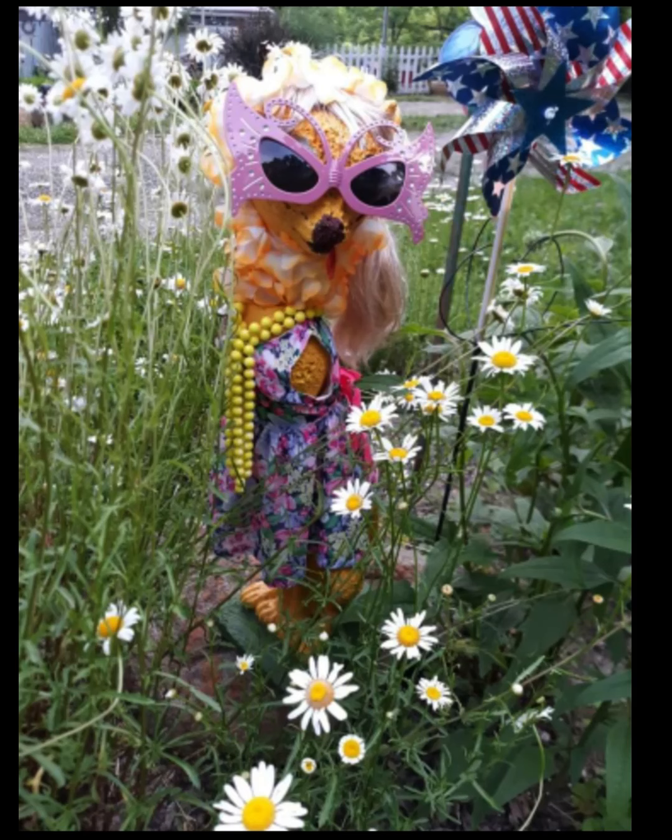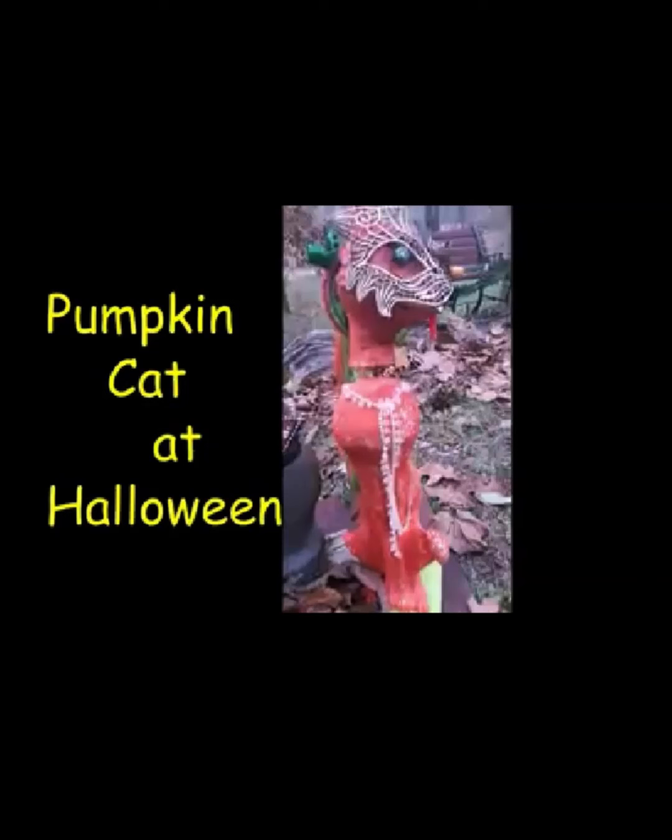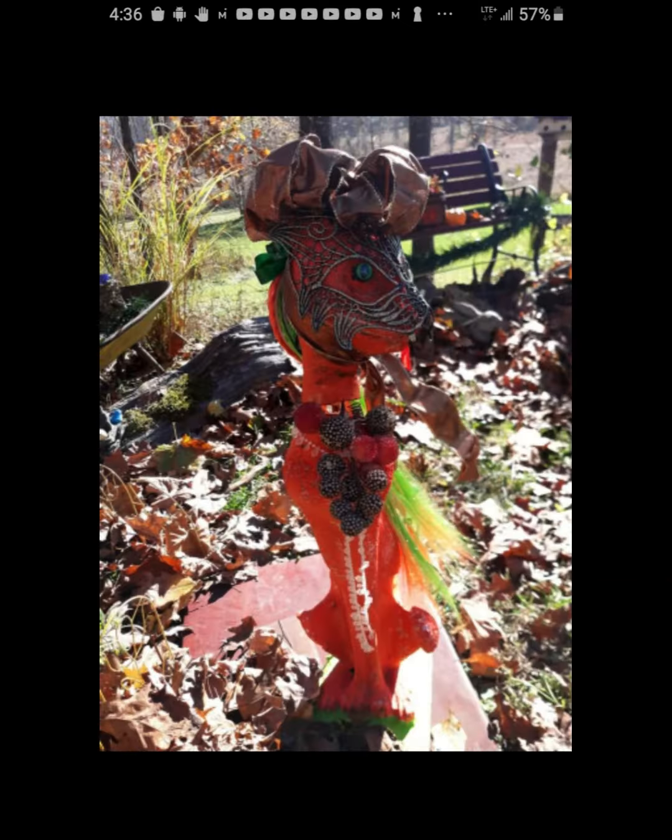Then there's pumpkin cat. Pumpkin cat is painted orange and she has a few accents on top. I didn't get many pictures of pumpkin cat — I think I made a video but just don't have many pictures. But then there's Thanksgiving cat, and she's brilliantly orange. I really liked the Thanksgiving cat; I thought she turned out really pretty.